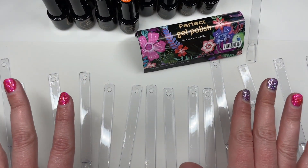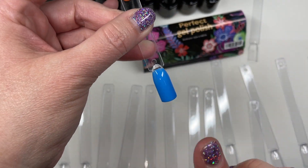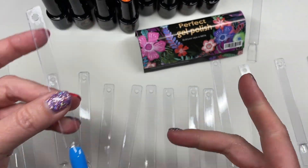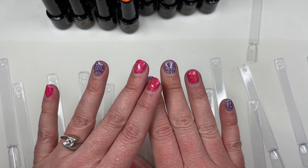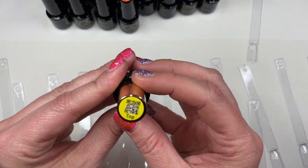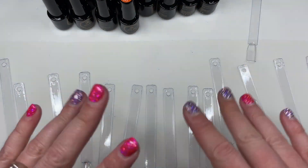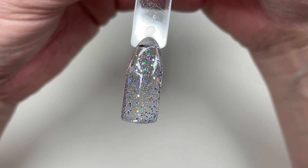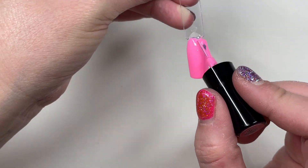I will let y'all know if this is a no-wipe top coat. I've already done one coat — spoiler alert — because I want to show y'all the matte top coat over at least three of these colors. I'm doing some things for y'all. I will definitely come back at the end after I get all these swatched and show y'all the three colors over which I've applied the matte top coat, and I will of course let y'all know if the glossy top coat is no-wipe or if you have to wipe it. Shout out to y'all folks who tell me that my background ambiance makes y'all have to pee — I see you in these comments, and I hope this makes you have to pee right now.